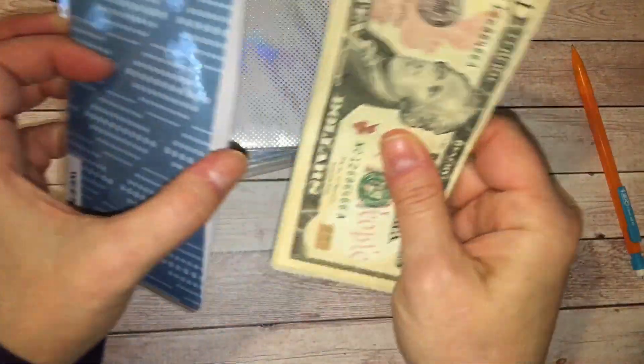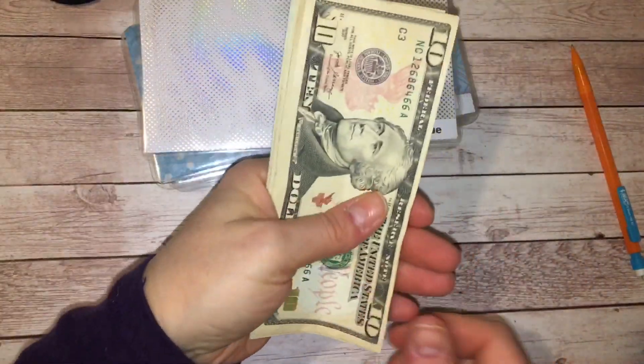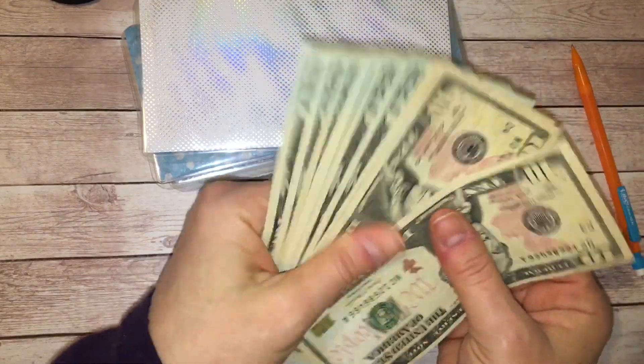So here is my week one envelope. Let's go ahead and count this so that you guys know how much I'm going to be stuffing this week.